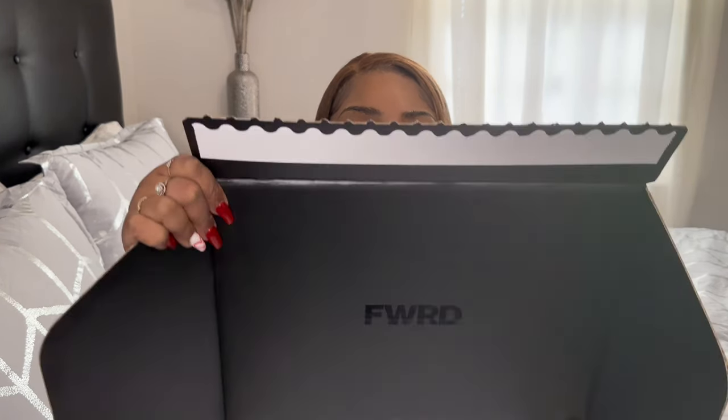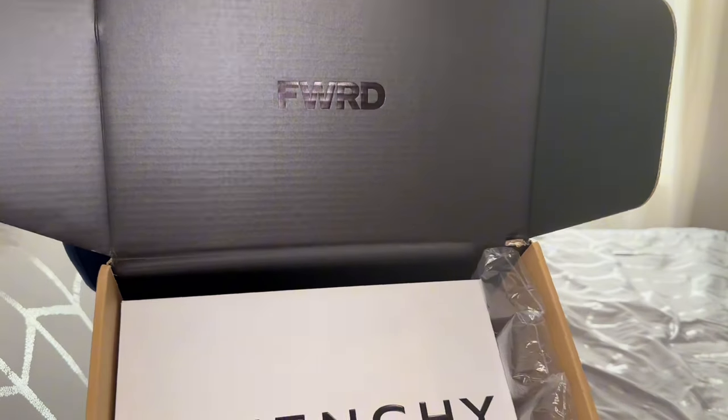Hi guys, today I'm gonna do a G bungee unboxing. I had purchased some lovely heels from Ford, and this is the box — it says Ford.